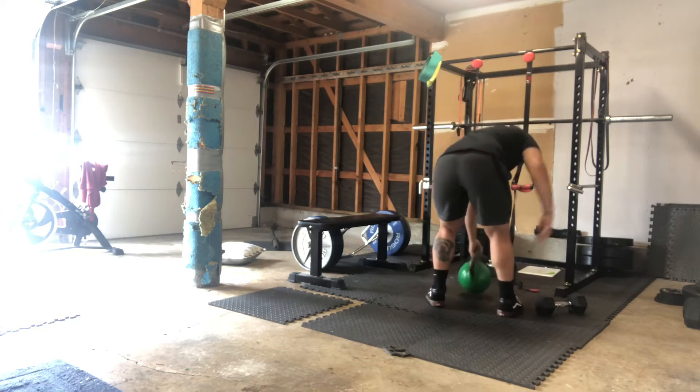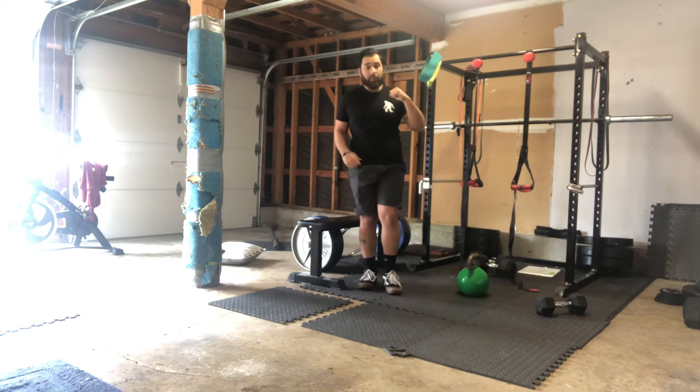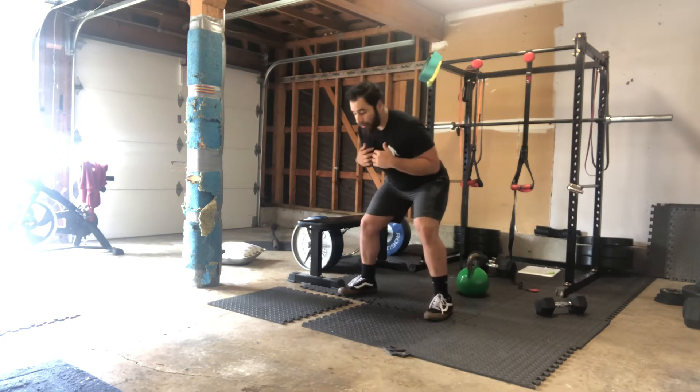Walk around for that 40 seconds. If that bothers your low back, just go to the rack position to make it a little simpler. Hit that rack position if you have any low back stuff going on. Once you're done, you have a 20 second break.